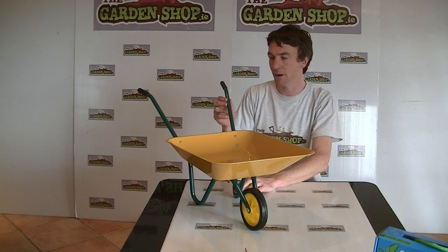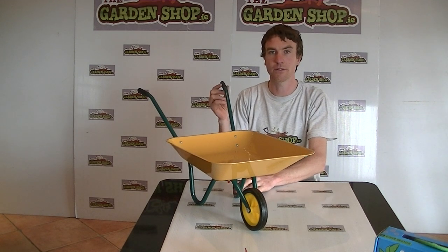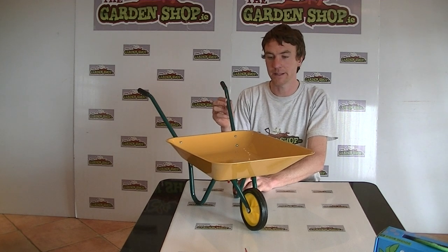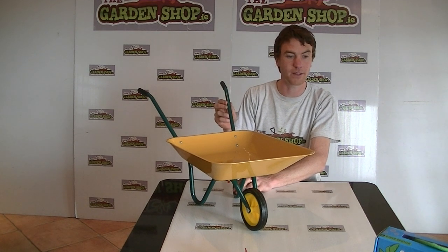So a nice little product really. Good gifts for kids and it will help get your kids out into the garden. Maybe they can follow you around with their wheelbarrow helping to carry around tools and seeds or bulbs or different things like that around the garden. And it's only a part of a range of garden tools that we have on the website for kids.